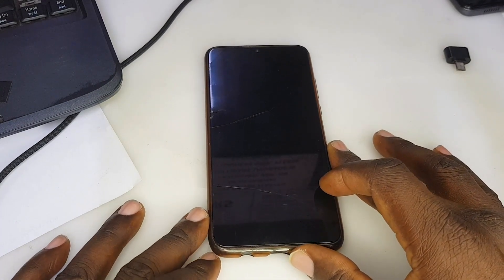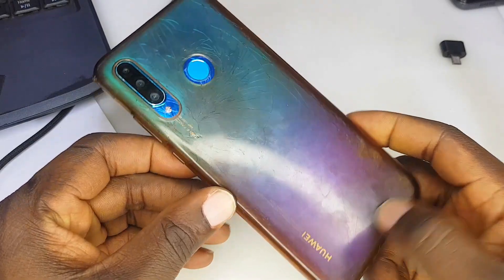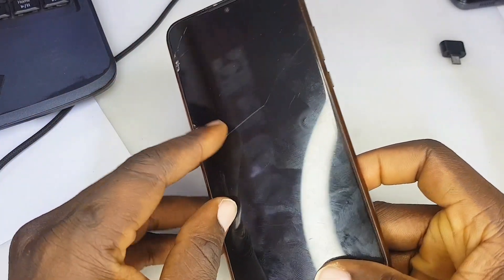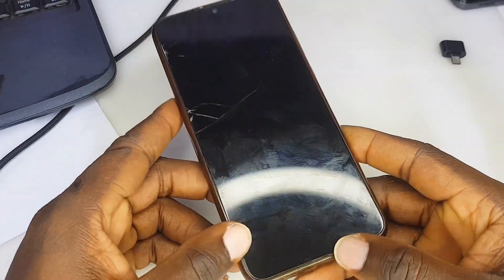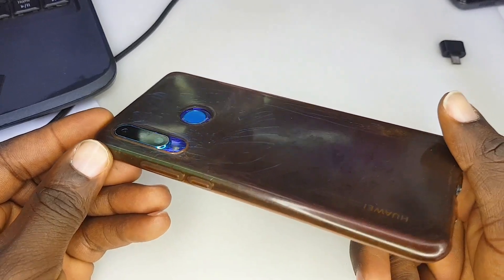Hello everyone and welcome back to my YouTube channel. If you are here for the first time, make sure you hit the like button and subscribe. Today we have a P30 Lite phone — someone gave it to me and told me this phone is not working properly. The phone fell and it's not working properly.